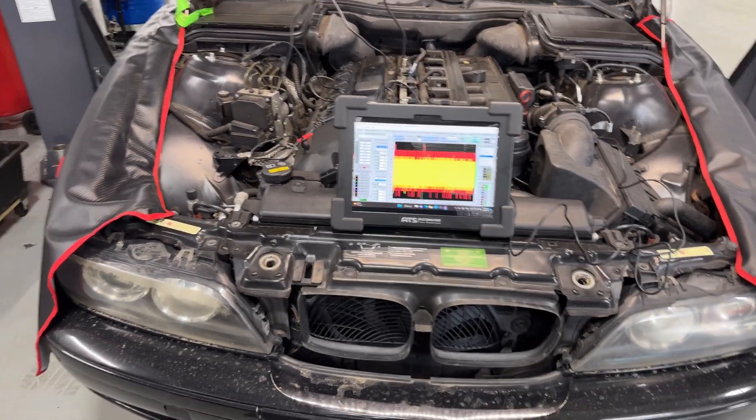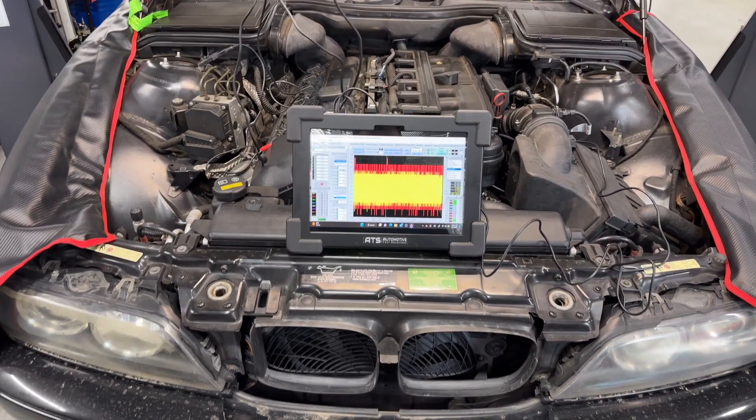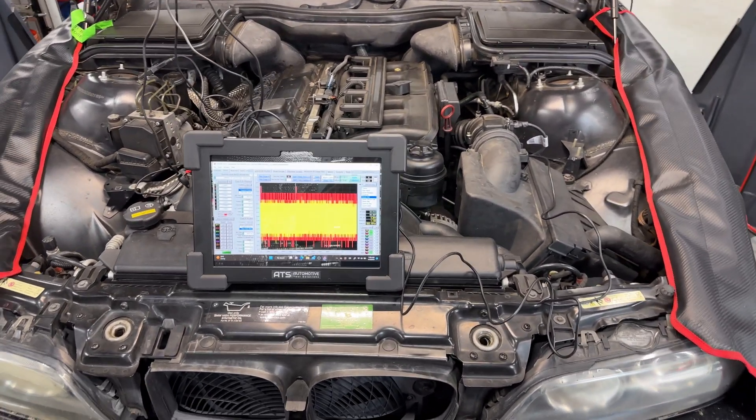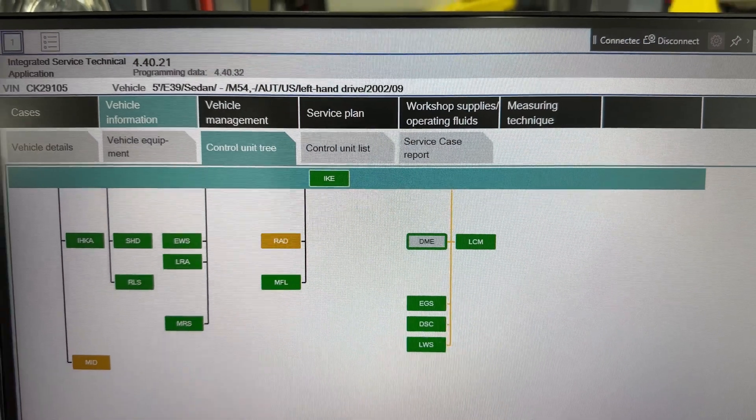Hey guys, welcome back to the channel. I have an interesting video here — this is a 2003 5 Series BMW with an M54 engine, so this is an E39. I had ESA connected and ready to go.